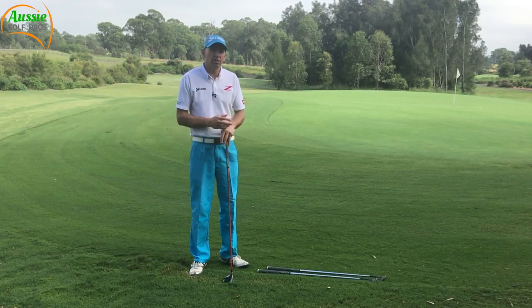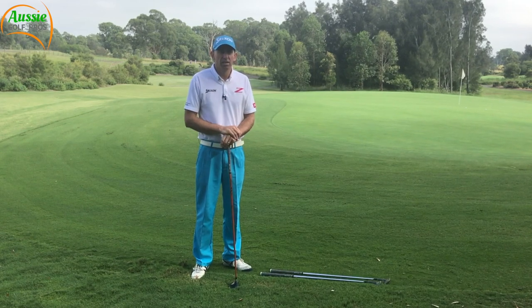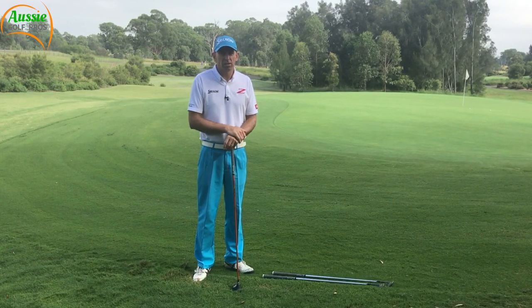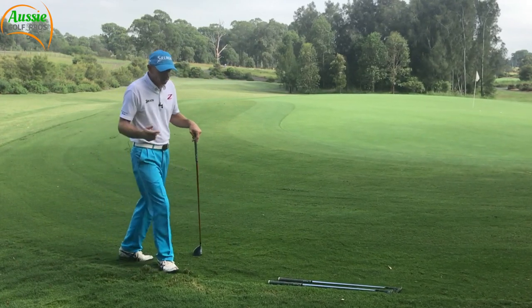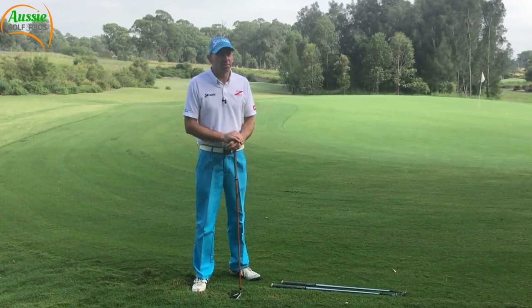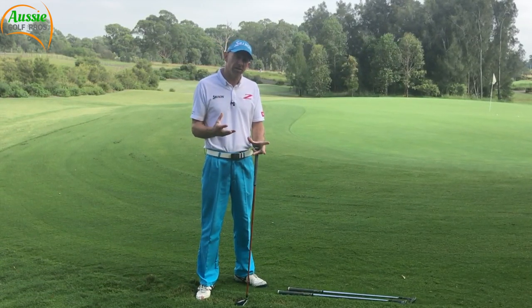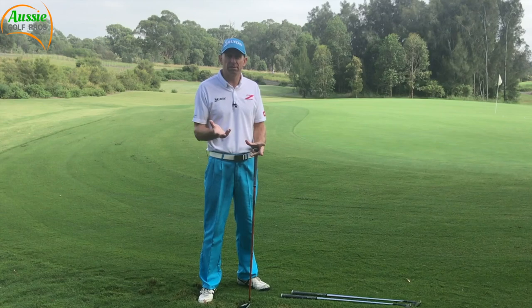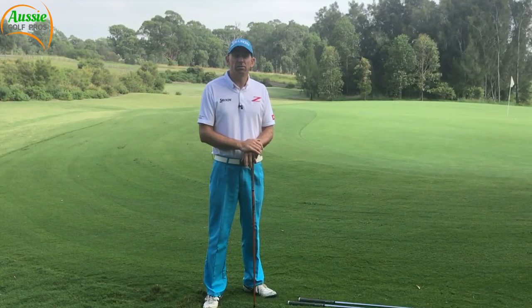It really does depend on the lie — you have to take each shot on its merits. But there are a couple of options there that you might not consider. A lot of people would maybe try to play it off the back foot, hit down on it, or try to putt it, and neither of those are particularly effective. I prefer these two options: a bunker-type shot with plenty of loft and an open face, or a long putt with a hybrid or a fairway metal.